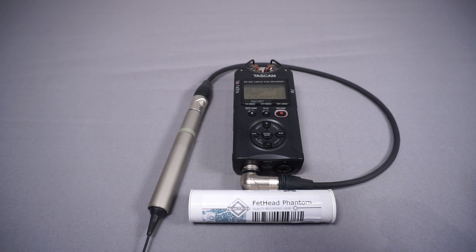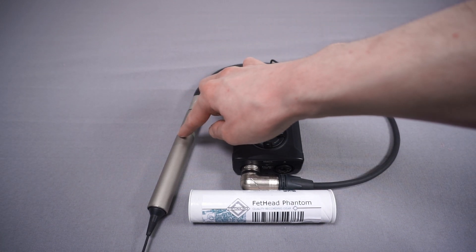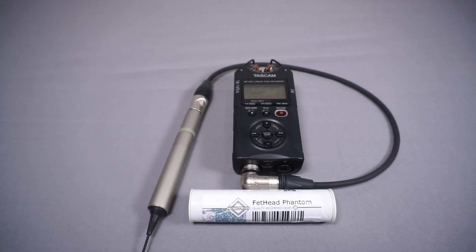Now while I could use something like a regular Fethead or Cloudlifter, it wouldn't pass phantom power through to the microphone, which means I would need to add a battery into my microphone to power it — and that's just a bit annoying.